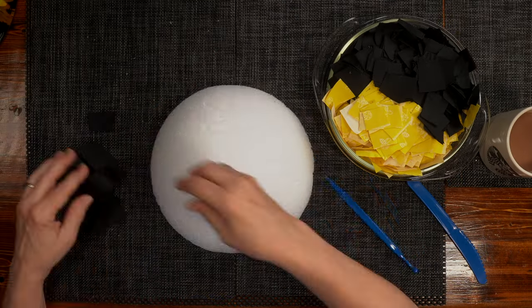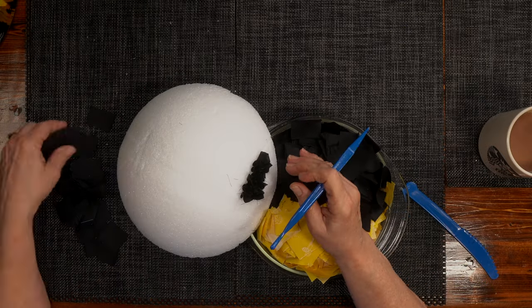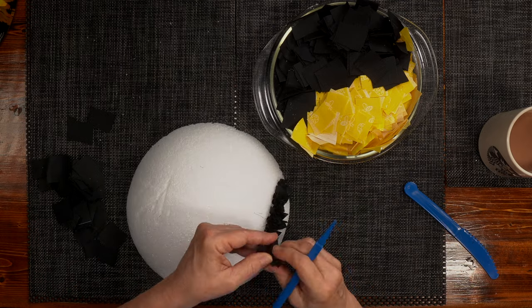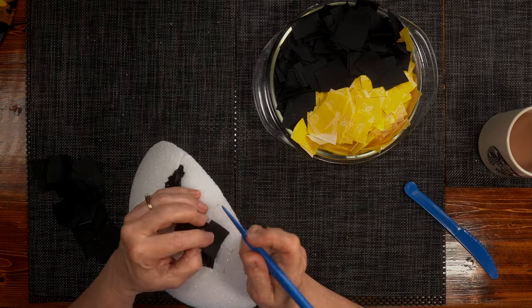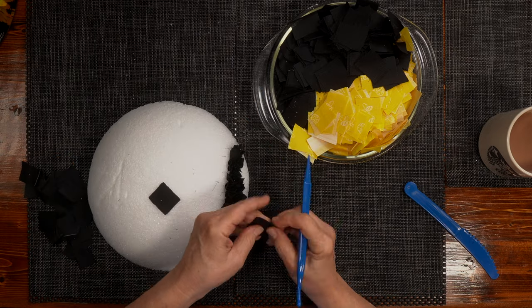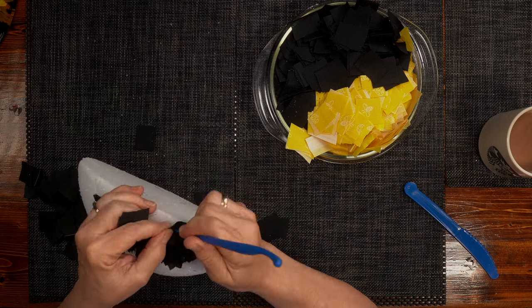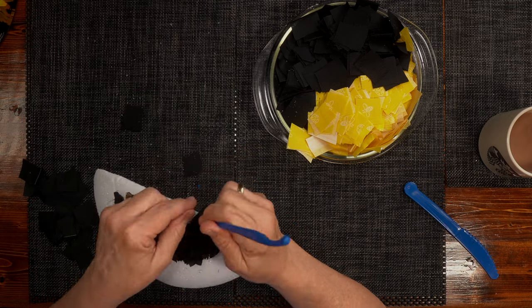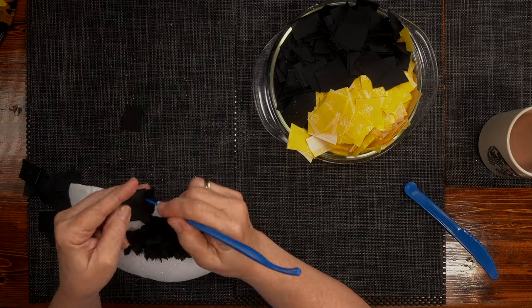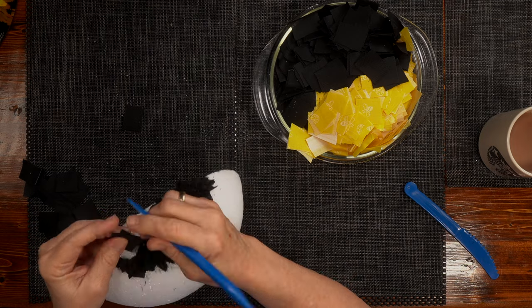Take each square and I used my scoring tool to put a line in the styrofoam so I could keep my pattern going. I start out with black, and I take the little black fabric pieces — with black it doesn't really matter which side is out. We just put the black fabric down and punch it into the styrofoam.